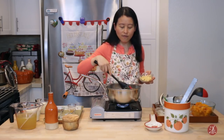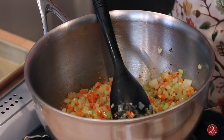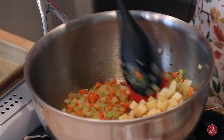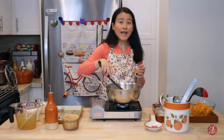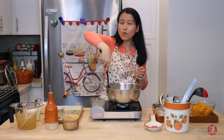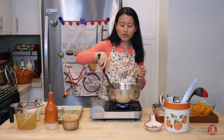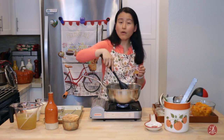Another optional ingredient is apple — I use half of a Gala apple, cut into a similar dice. Now I'm going to add about one tablespoon of apple cider vinegar. You can also use half a cup to one cup of white wine and reduce it by half, but today I'll use the apple cider vinegar, which goes very well with the apple. Let it cook for about a minute.